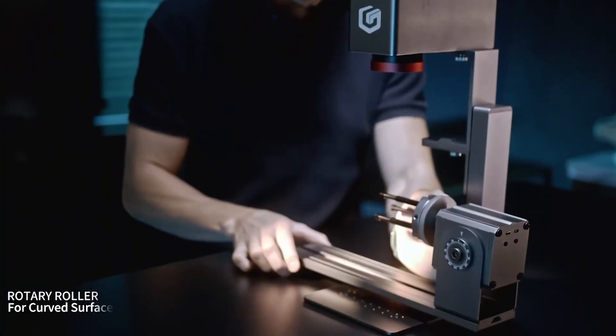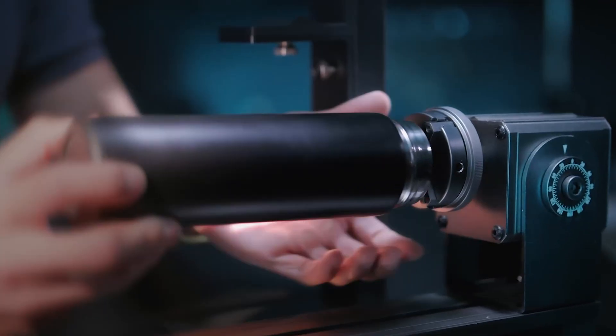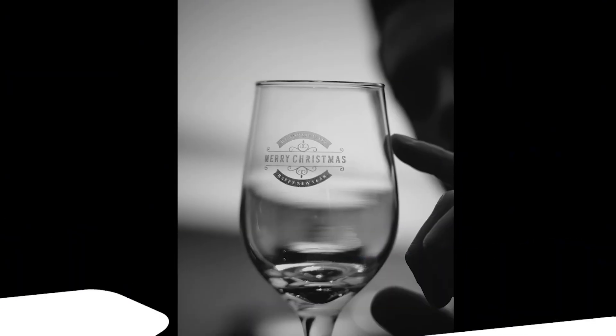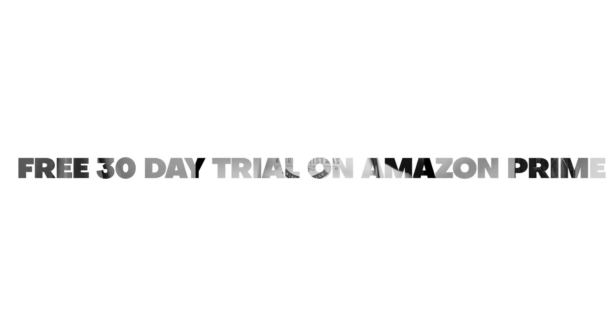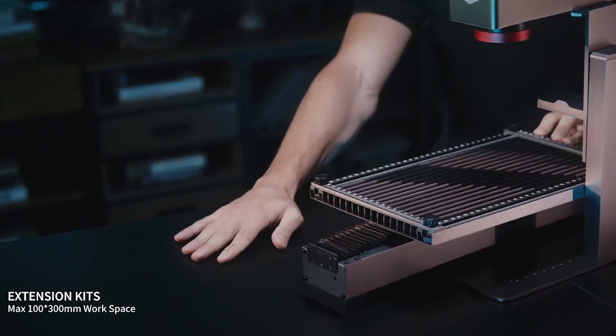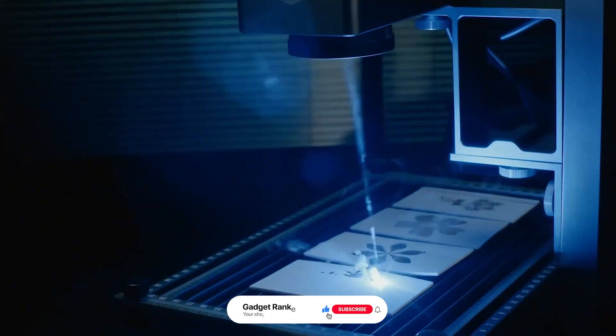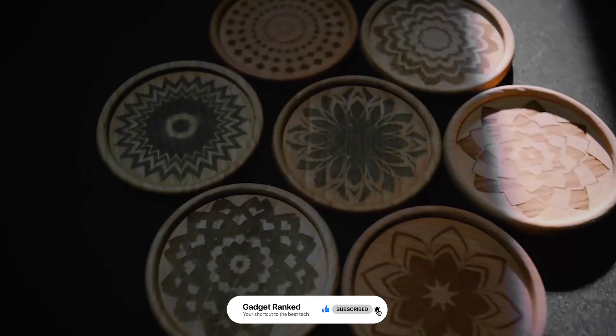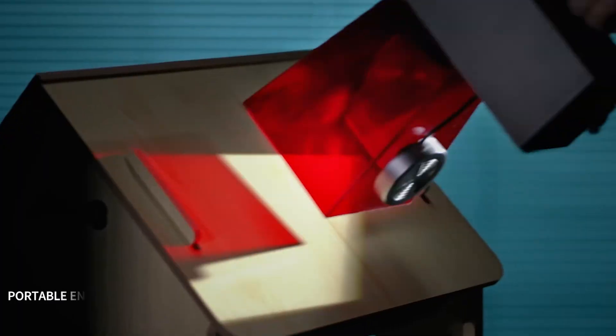That concludes our review of the 7 best laser engravers. If you're interested in any of them, all the links are in the description — you can check the current prices or get a deal. There's also a free 30-day trial of Amazon Prime with no shipping costs and faster delivery. If you enjoyed this video, give it a thumbs up and subscribe to the channel for more top picks like this. Thanks for watching and see you in the next one.